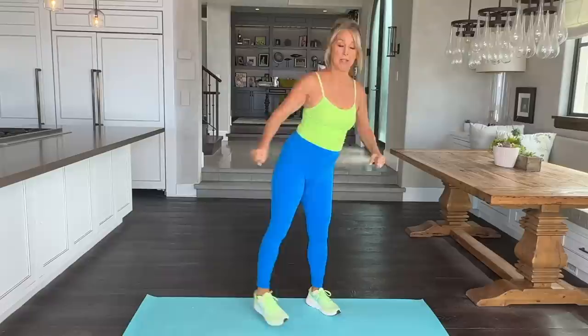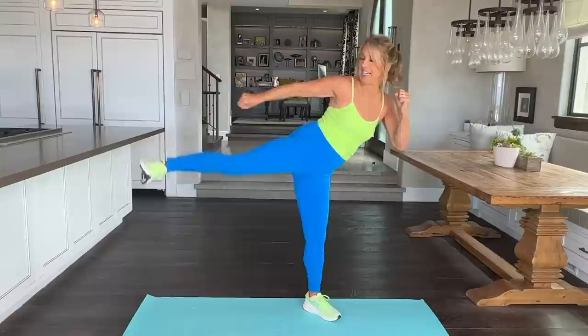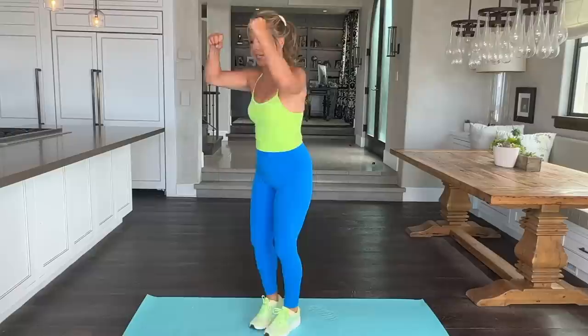Now hold it right here and kick it back. Down. Kick it back. Really kick — you got it. It's a lunge down, almost like a squat, and it's a kick back. Squeeze your buttocks. Tighten up that tushie. Kick back. Down and push through your heel. Last one. Good. Let's go to the other side.